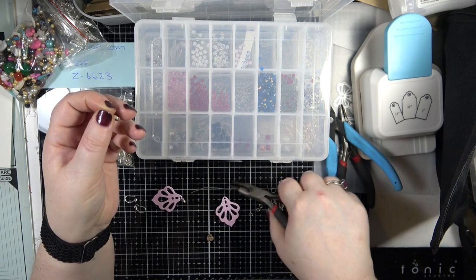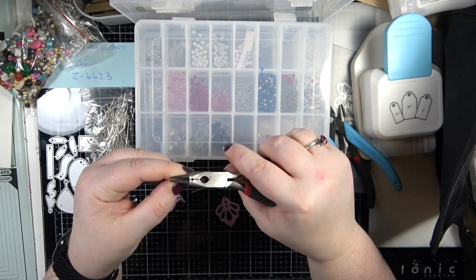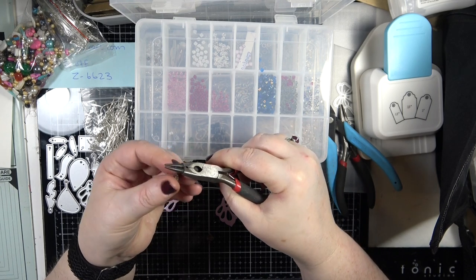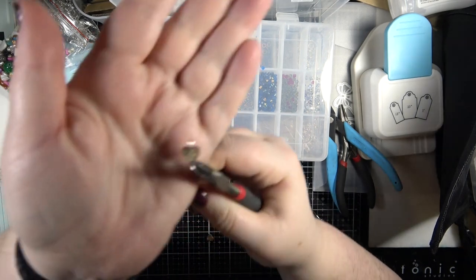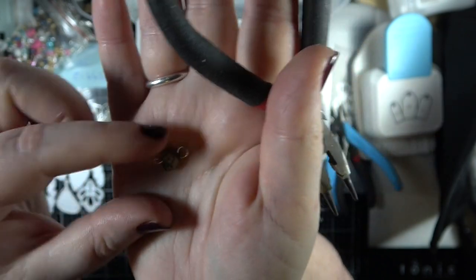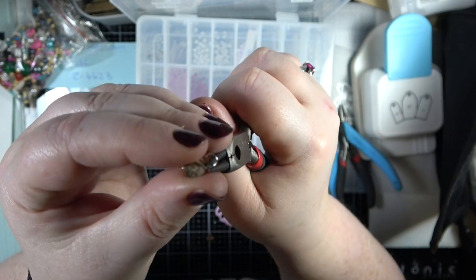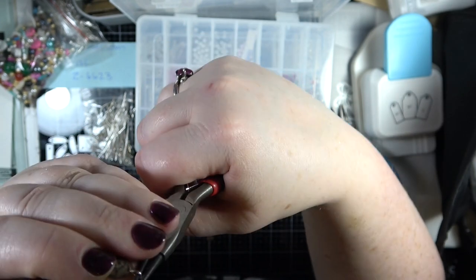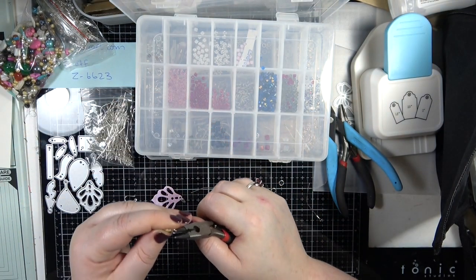A lot of people don't do it that way - it's just the way I know how to do it. Then pinching that about halfway down so that it's flush. Then I come in and do a loop. The loop does not look natural, it's not centered and looks really wonky. All I do is I pinch it with my pliers and bend that back, then bring it together, and that gives me a nice loop.